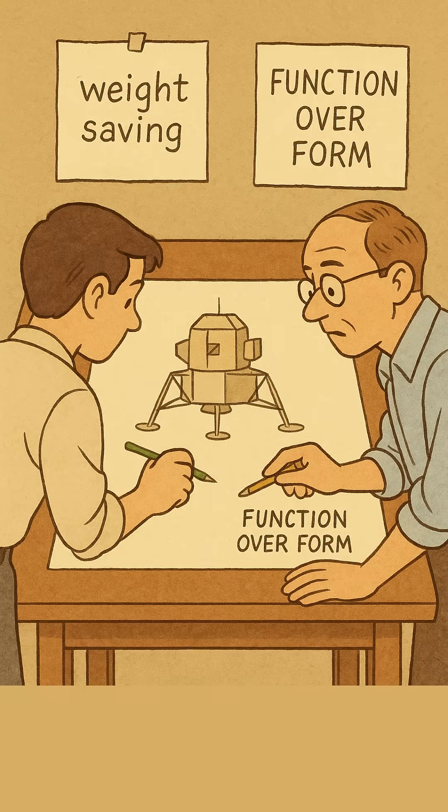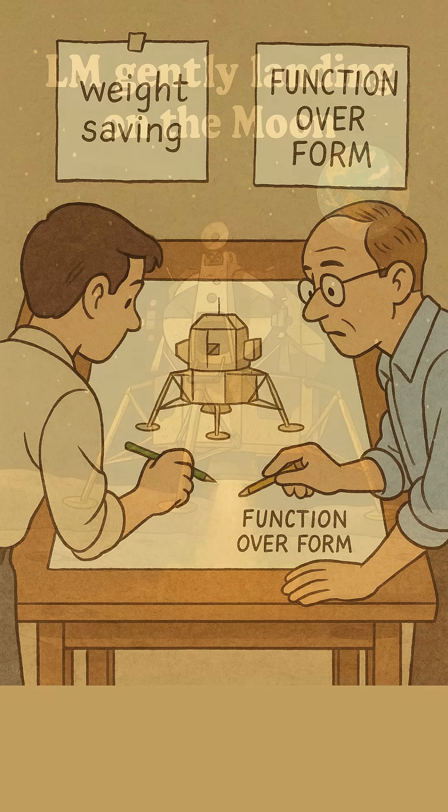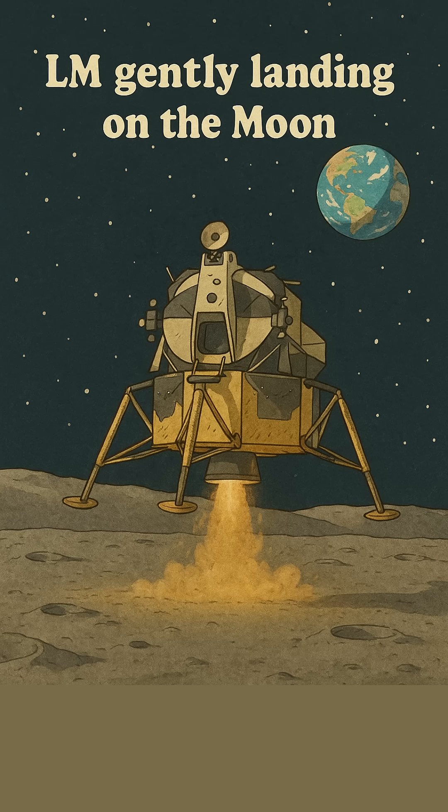It was all function — lightweight, modular, and designed only to work in space and on the moon. Strange as it looked, it worked flawlessly. Six times!